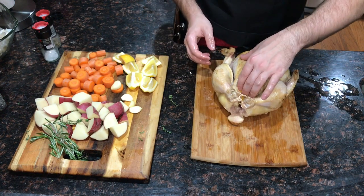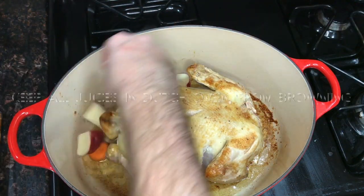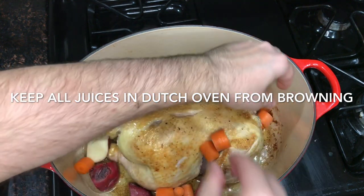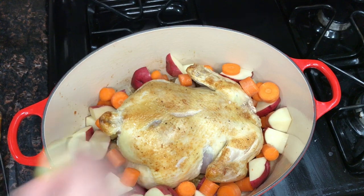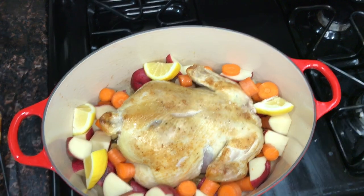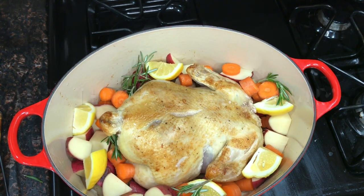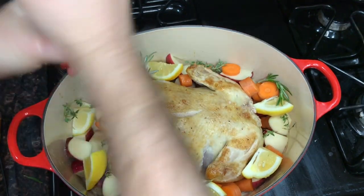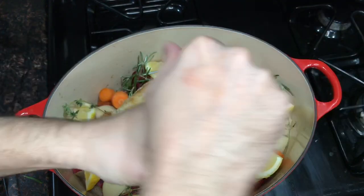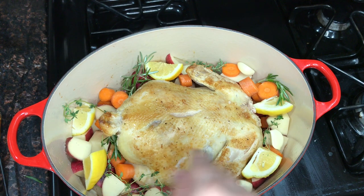Tying the legs will keep everything inside and also help the chicken cook evenly. Now we just need to throw in the vegetables around the chicken — no exact rhyme or reason to it. I like the chicken nice and lemony so I'm going to add a few lemon wedges around it as well. The chicken is already well salted, so just adding a little salt and black pepper around the vegetables, and we'll throw in some whole garlic cloves too.